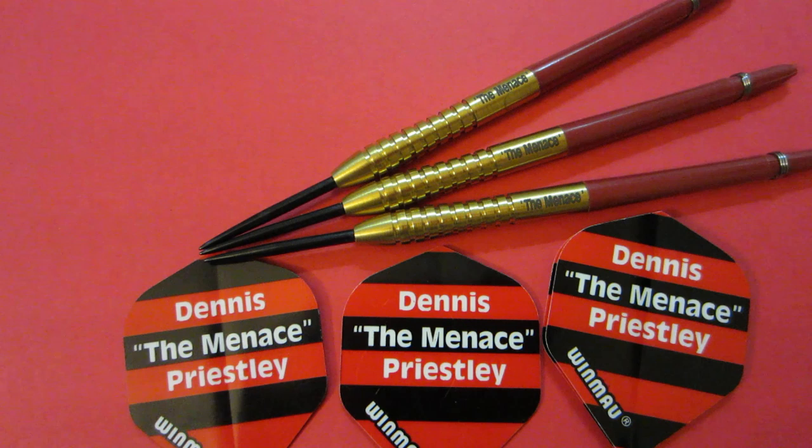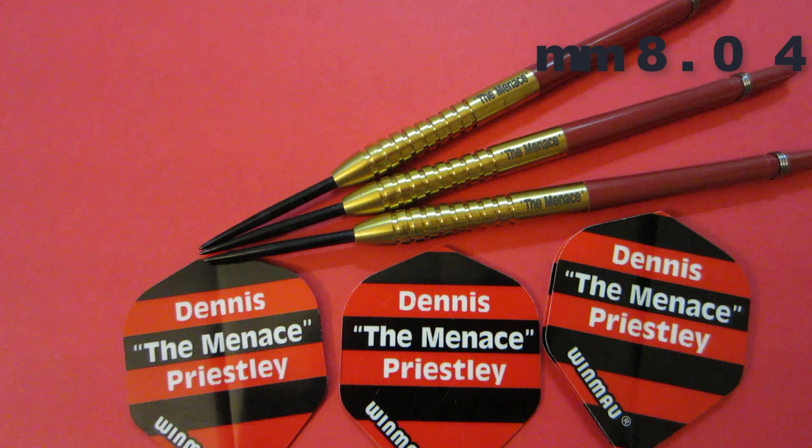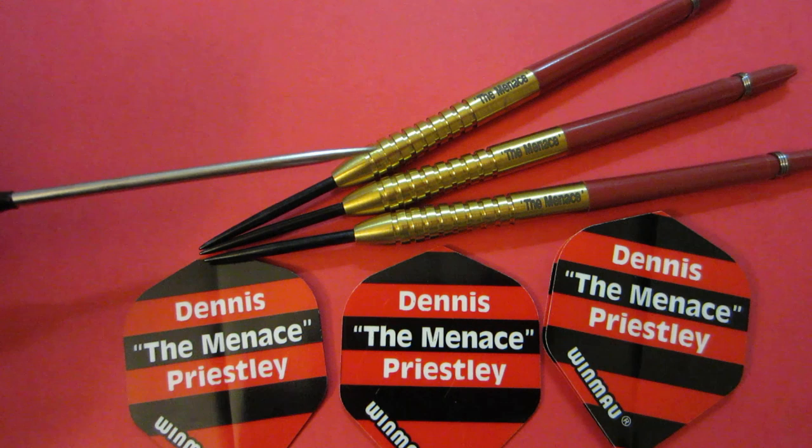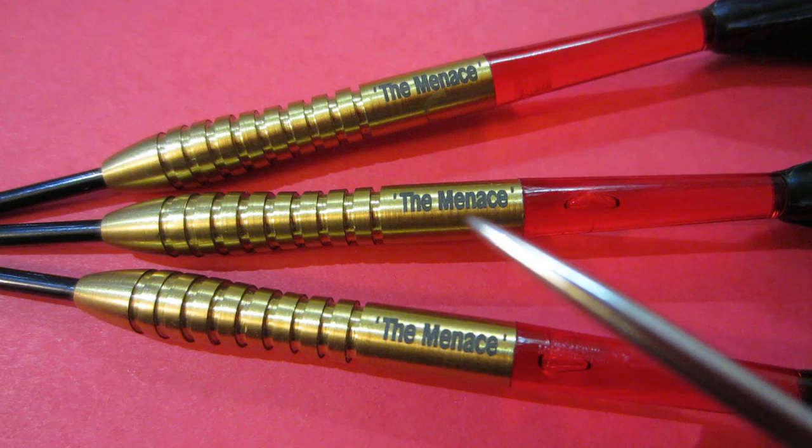I find it funny that these darts are so incredibly small, and Dennis is not a small guy at all — he's about six foot tall and used to work in a coal mine, so he's got some big strong coal miner's hands, and these darts are just tiny. Stats and dimensions: 90% tungsten barrel with a tight gold titanium coating. Barrel length is 40.8 millimeters, and at the widest point in the front, 6.5 millimeters wide. 15 grams.